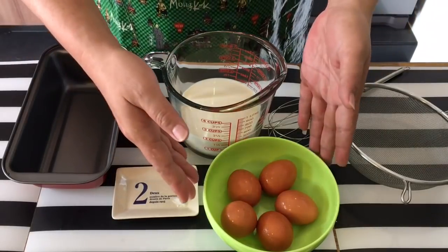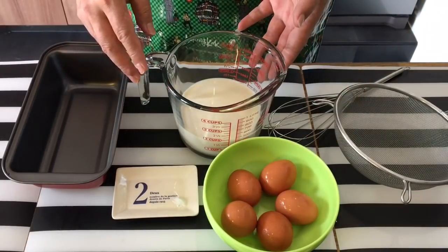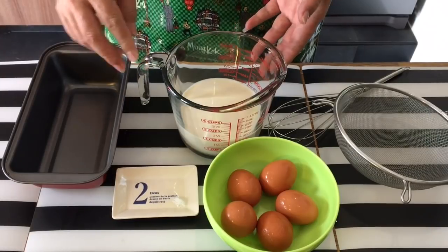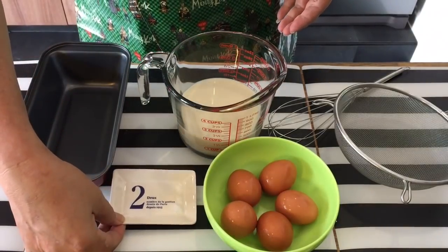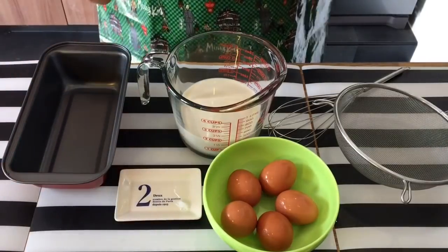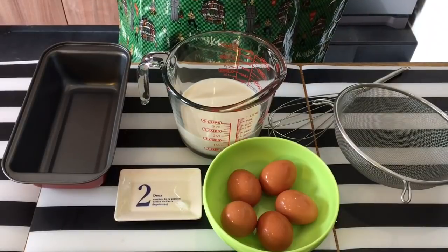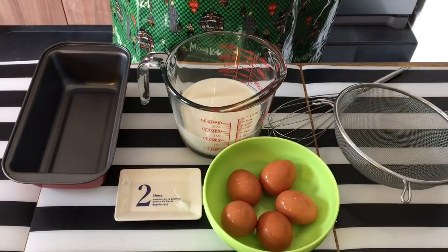What we need is five eggs, approximately about 400 milliliters of unsweetened soy milk, and a little bit of salt — that's all. It's very simple. You can easily get it outside ready-made, but I prefer to do it on my own because it's fresher this way and we are sure that there's no preservative inside.